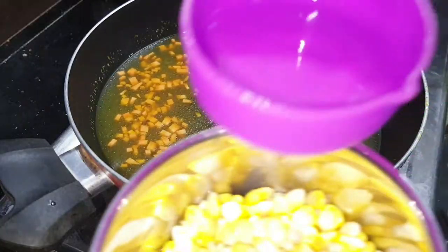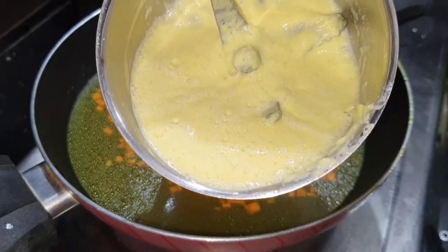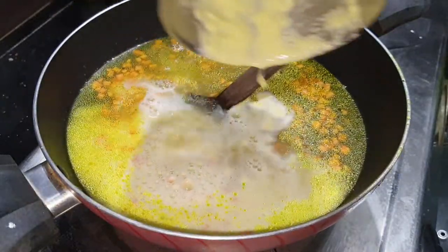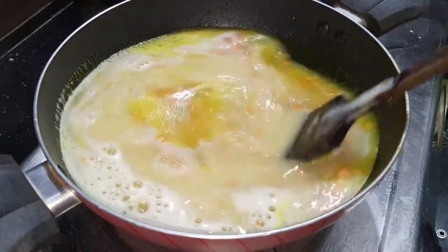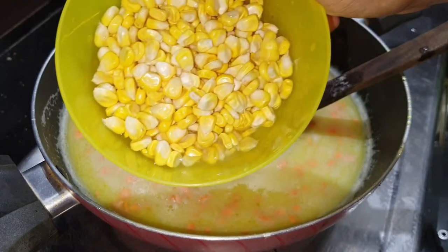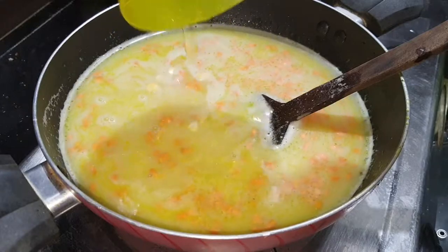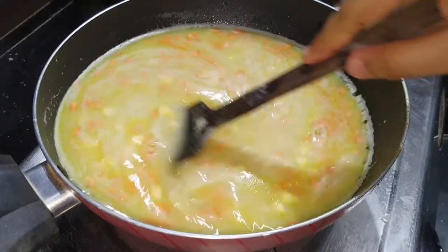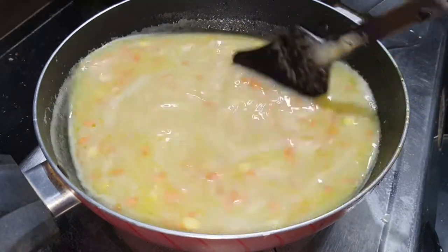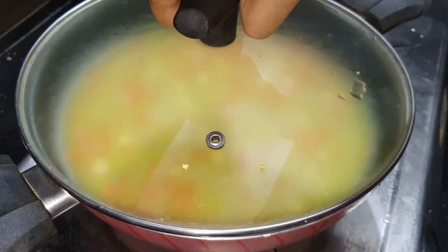You can add sweet corn. Add the ingredients to a mixer jar. Put the egg in and cook on low to medium flame for about 5 minutes.